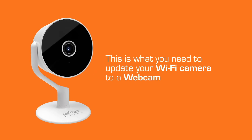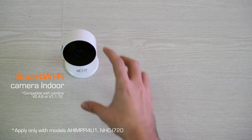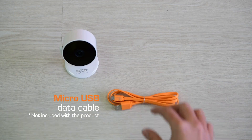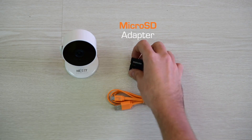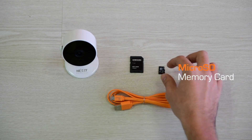We're going to convert the Nexthome smart Wi-Fi camera into a webcam. This is what we need: a smart Wi-Fi fixed camera, a micro USB data cable like the one you use with your smartphone, an adapter, and a micro SD memory card.